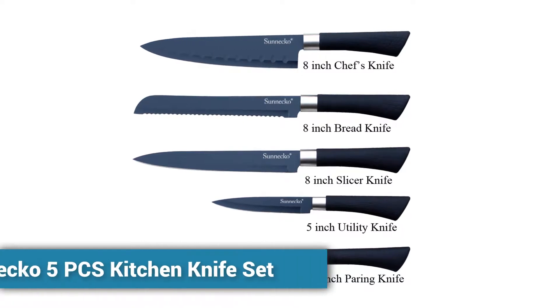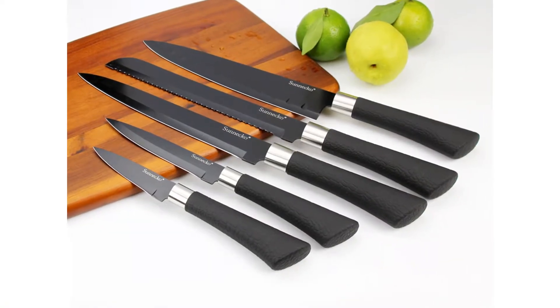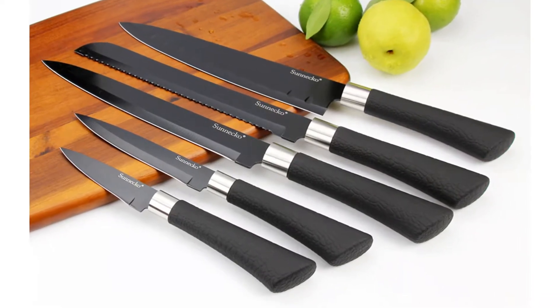Welcome to Kitchen Accessories. Cheap Knife Set 2018. Sunneco 5 PCS Kitchen Knife Set — more than 300 persons have already bought this kitchen knife set, and their reviews show that the knife set is really excellent.